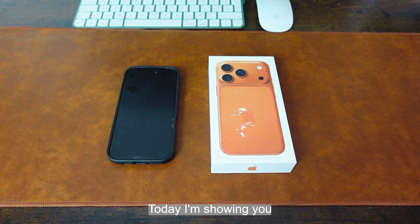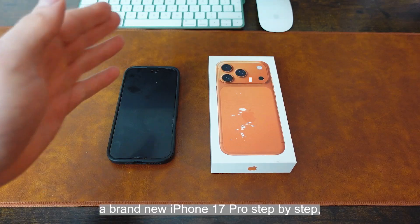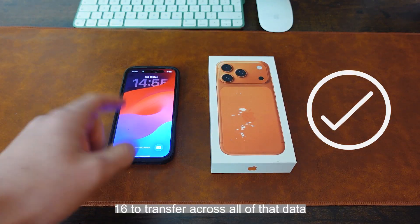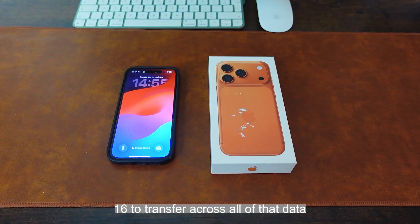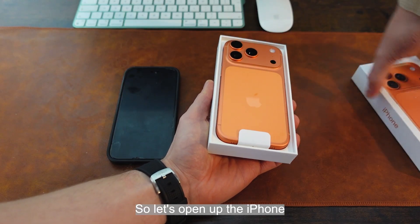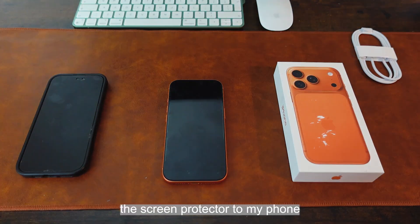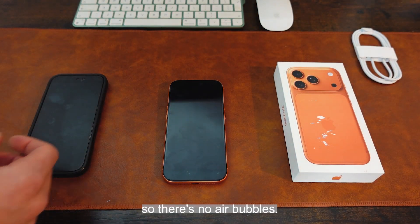Hello and welcome back to a brand new video. Today I'm showing you how you can set up a brand new iPhone 17 Pro step-by-step, and I'll be using my iPhone 16 to transfer across all of that data as well. So let's open up the iPhone — it comes with a cable. I've just applied a screen protector to my phone because I like doing that first thing so there's no air bubbles.